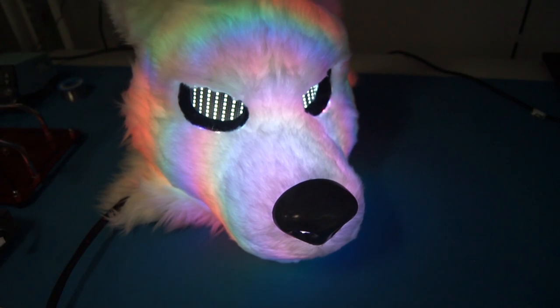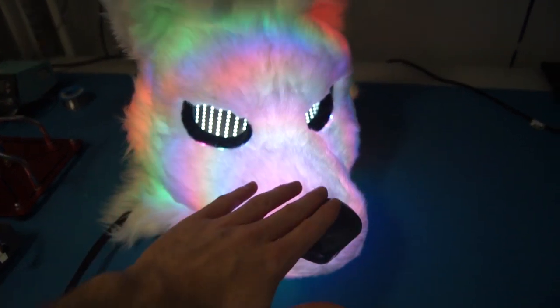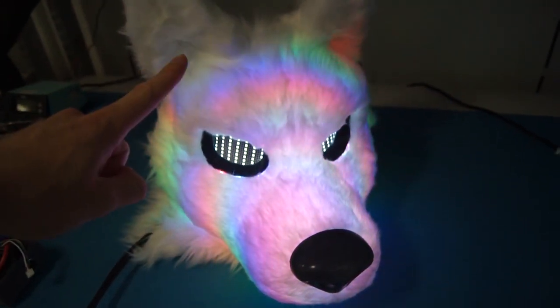The first thing people ask me is, doesn't it get hot? Well, no. The first reason is these LEDs actually don't run at full power — they run at about 70%, which means it actually stays nice and cool. Secondly, there are like four fans in this thing to keep it cool, so let's run them down.